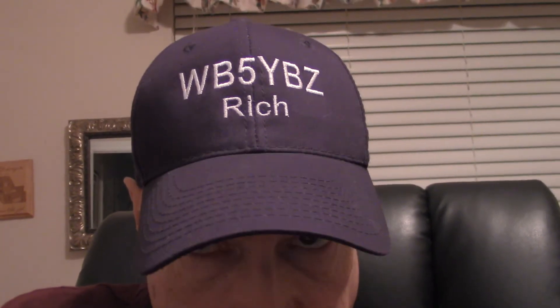Hi, I'm Rich WB5YBZ and I'm comparing two CW decoders. The two that I'm looking at is MRP40 Morse decoder, version 4.066, and also the Ham Radio Deluxe CW decoder 6.4.0787.